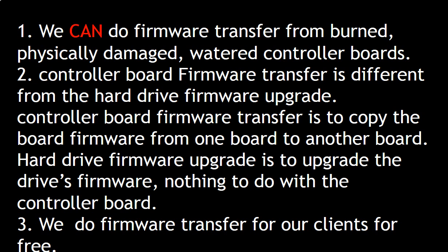As long as we can read the data from the memory chip, we can do firmware transfer from the board. Controller board firmware transfer is different from a hard drive firmware upgrade. Firmware transfer is copying the controller board firmware from one board to another. A hard drive firmware upgrade is upgrading the hard drive firmware and has nothing to do with the controller board. We do controller board firmware transfer for our clients for free, and we offer free shipping to send the donor controller board to our clients.